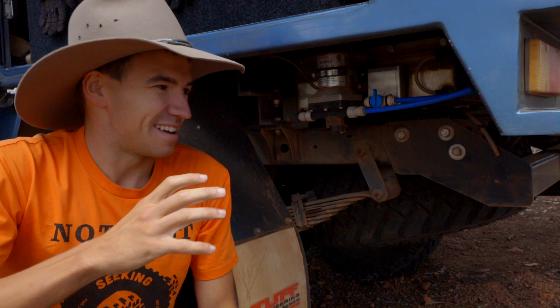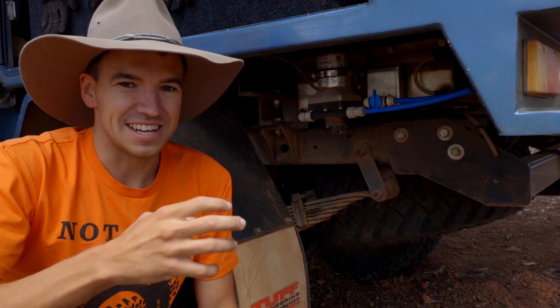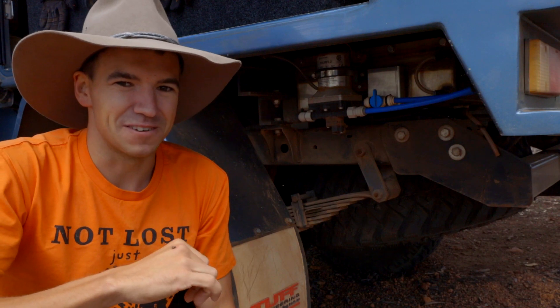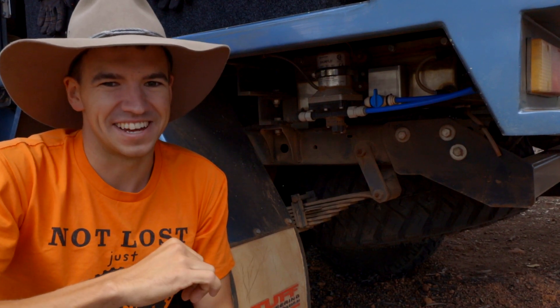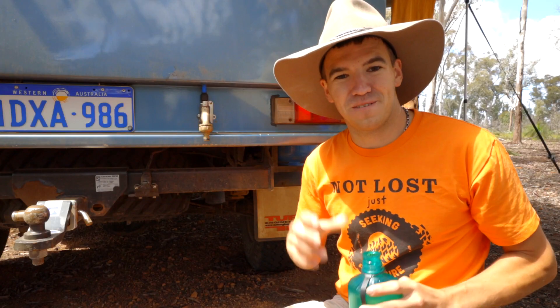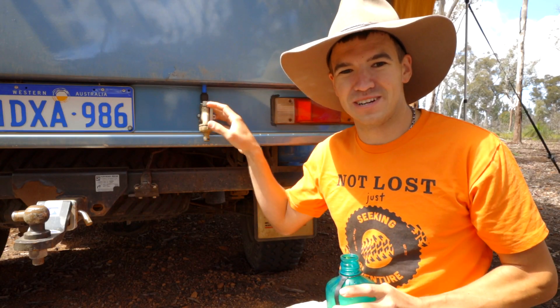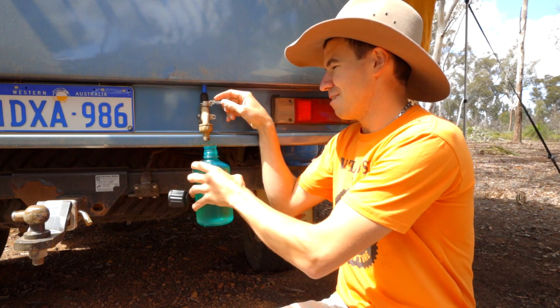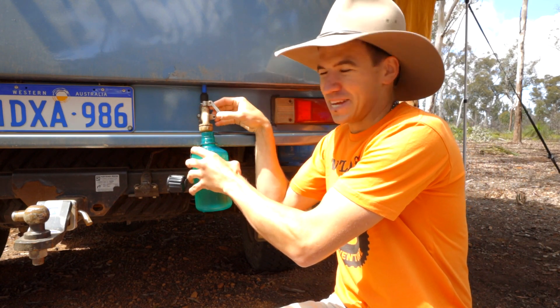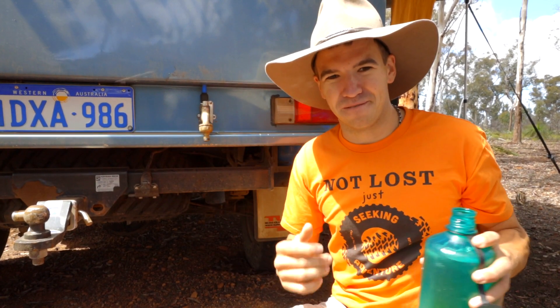Now, I never thought that I'd actually get a water tank. I didn't like a lot of things about them. But after having one, I don't know if I could ever go back to using just a jerry can. Let's talk about the pros and cons of a water tank. By far the coolest thing about having a water tank with a water pump on it is how fast it is to get the water out. Not that you're in a rush when you're camping, but still, it's just super convenient.